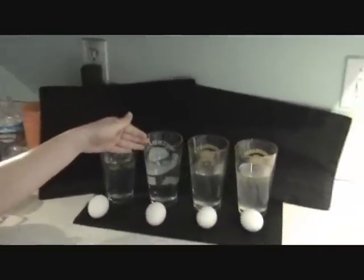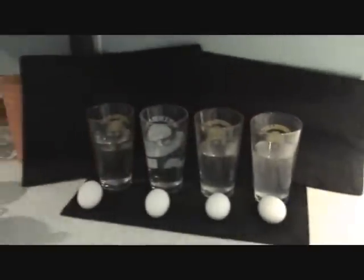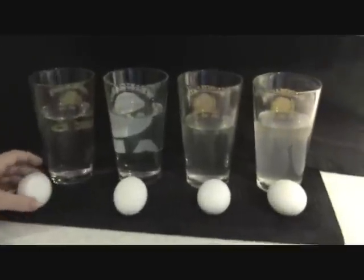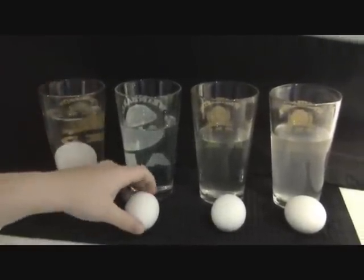Quarter teaspoon salt, half teaspoon salt, teaspoon, and tablespoon. And we're going to see how it floats. How much water? One cup.